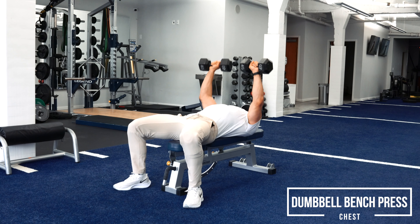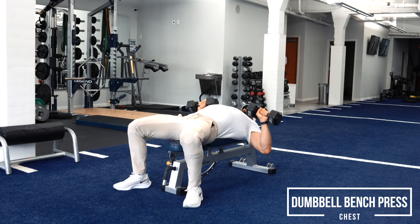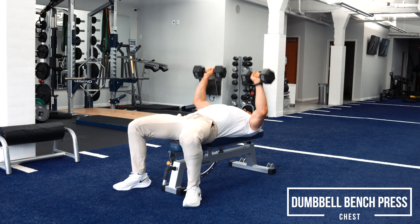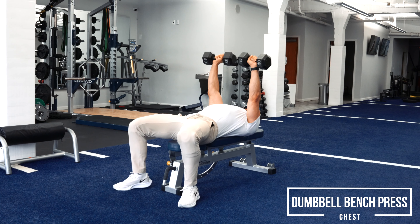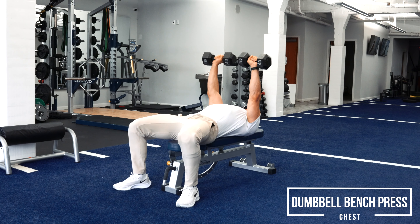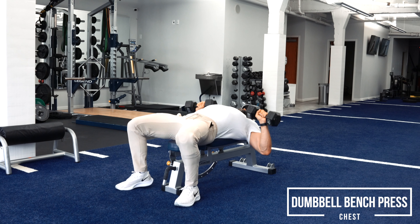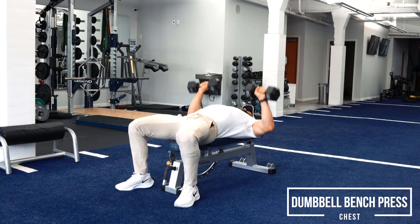Simply think about going in and out — your elbows should be coming out and coming back in. I'm not really thinking about my hands here. I'm thinking about my elbows squeezing together because I'm trying to activate my chest. As I come down, I want my rear delts to touch the bench. As I come up, I want to squeeze through my elbows like I'm trying to squeeze my two pecs together.